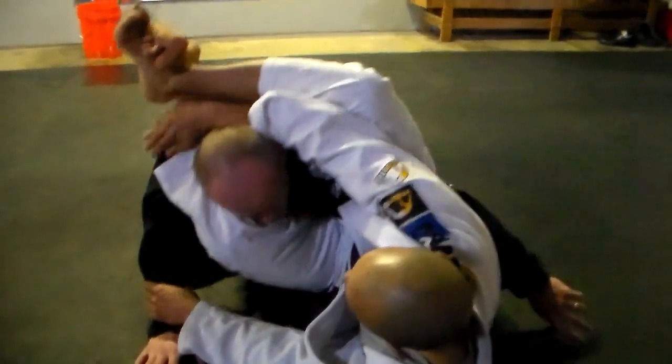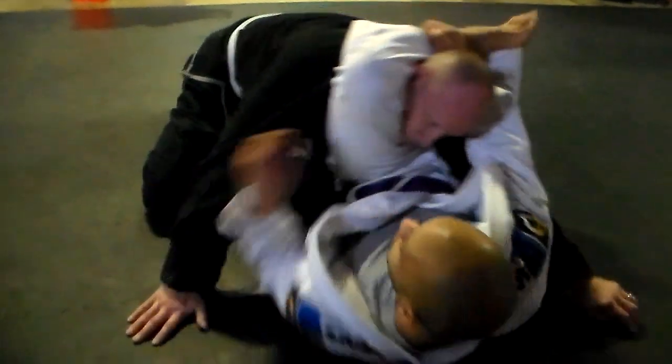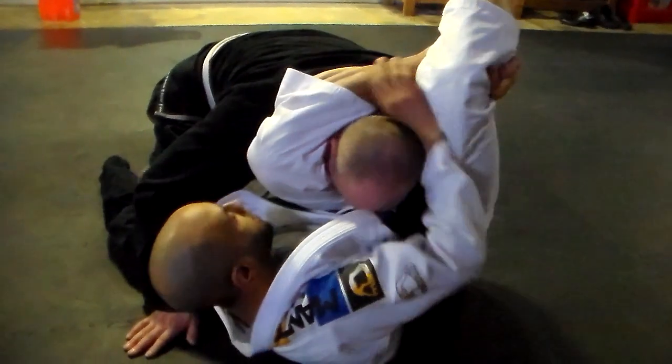This hand leaves his shoulder, comes up and grabs his own shin. This foot comes to the hip. I'll lock myself this way. Lock up that triangle.